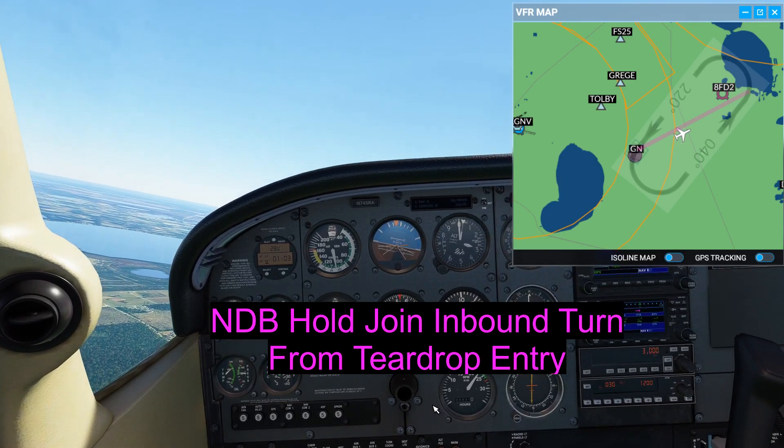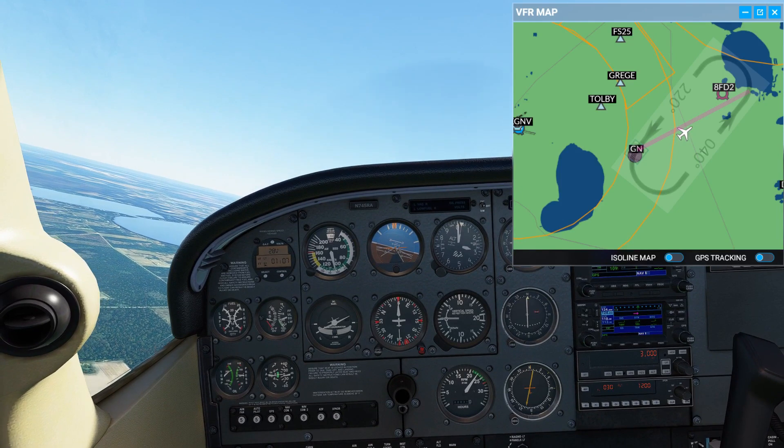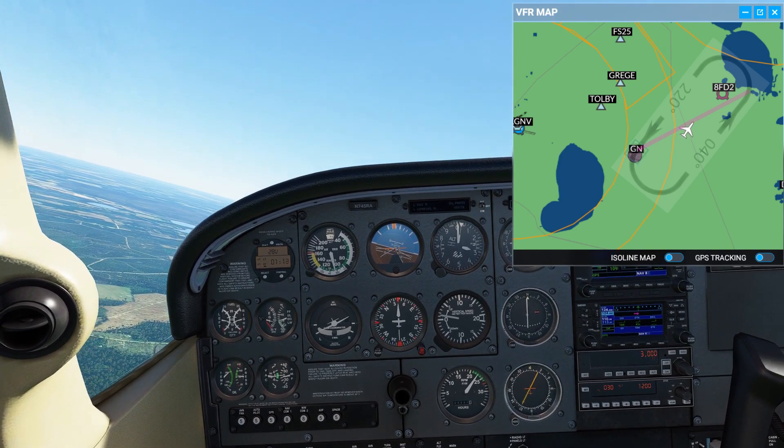What we're doing is a rate-one turn to the left to the inbound of the hold, which is 220 in this case. So 220 will be the heading and the track because we're in a zero wind situation.